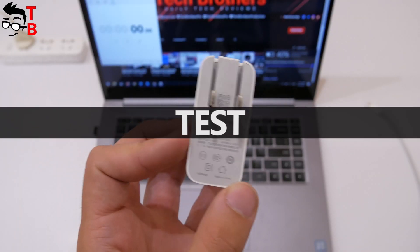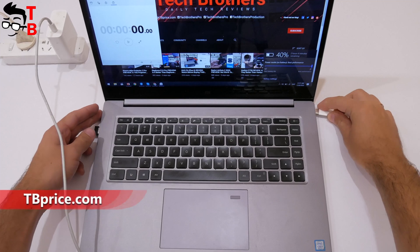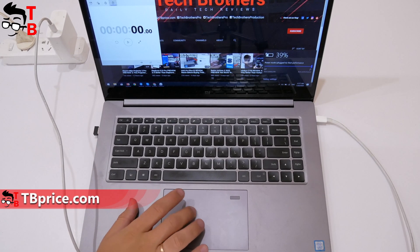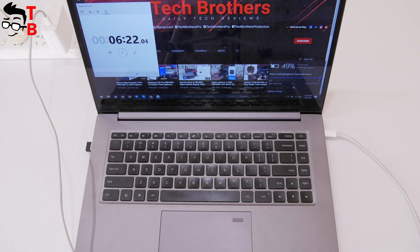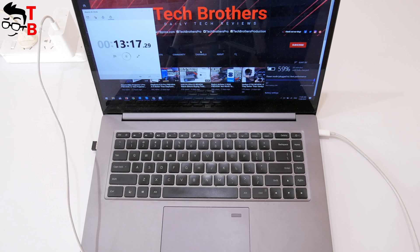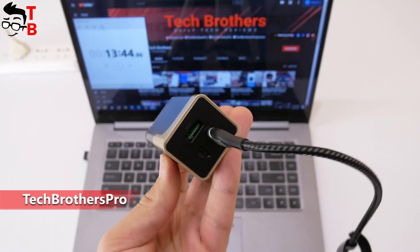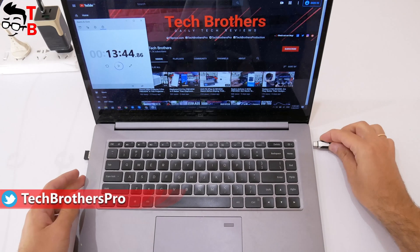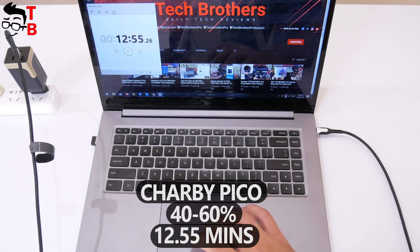Let's do a quick test. First, I want to charge my laptop using the Xiaomi charger — which also has a power of 65W — then I will charge the laptop using Charby Pico, and also use the charging cable from Charby. It takes 13 minutes and 44 seconds to charge the laptop from 40% to 60% using the Xiaomi charger. Charging from the same 40% to 60% using Charby Pico takes one minute less: 12 minutes and 55 seconds.